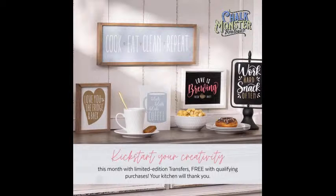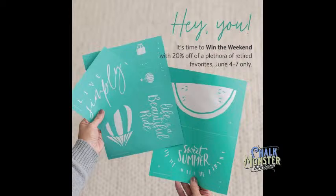This weekend it is called Win the Weekend. We're going to have a ton of retired transfers coming back Friday through Monday — Friday at 11 a.m. Eastern through midnight Monday night. You can get 20% off all of those selected retired transfers. If you spend $75, $100, or $125, you get the Creative Kickstart transfers for free. Club Couture members get free shipping. And a handful of winners are going to win some free transfers this weekend too.